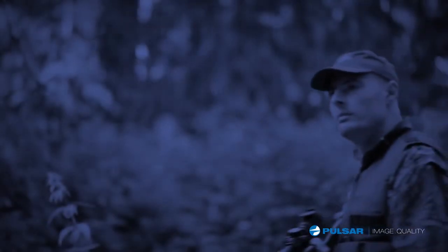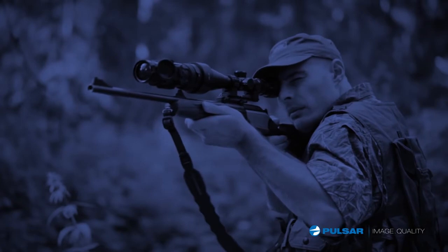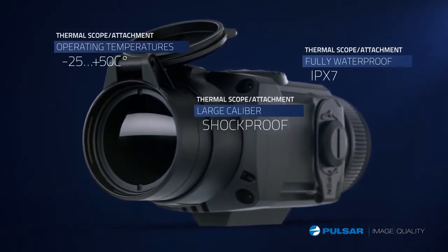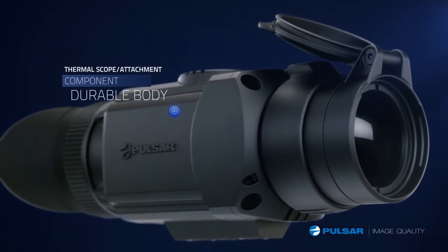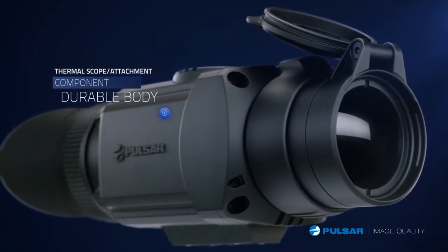Built to withstand extreme temperatures, the Core is a reliable accessory to use in any condition. In the fully waterproofed housing, no amount of moisture will threaten the Core's operating ability. Made to be easy to operate even in adverse conditions, Core's components are intuitive in operation.